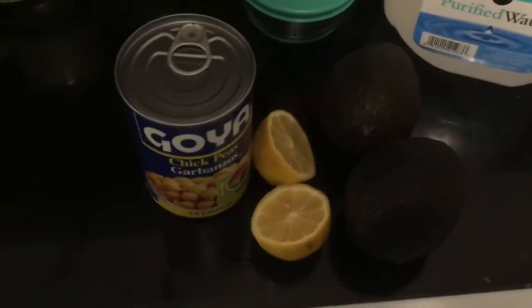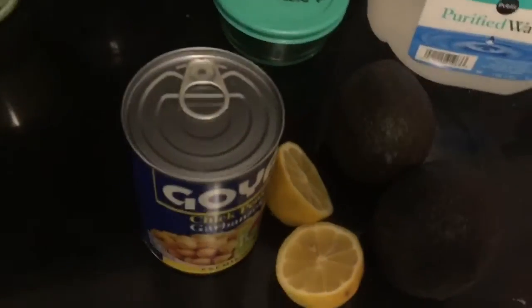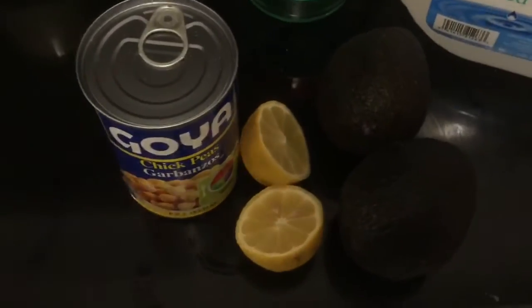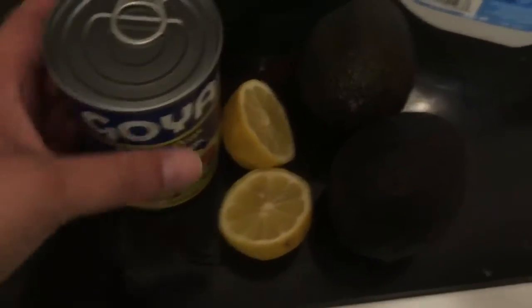So I saw this recipe on Facebook. It was pretty easy. It's called the avocado chickpea mash. And we actually have all the stuff, so I thought I'm going to try it.